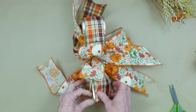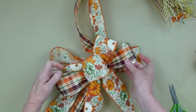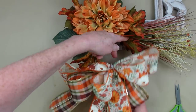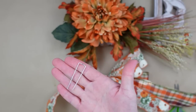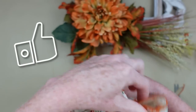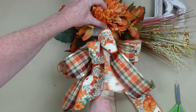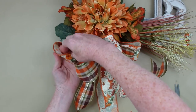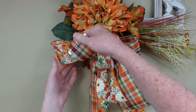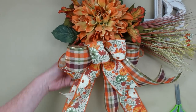My favorite part is fluffing the bow. I'm just going to start pulling the loops apart and pulling the tails apart - I've sped it up a little because you probably know how to do this part. But it really makes a difference in the way the bow looks - if you just leave it flat, you're not going to have the same presentation. I fluff all during the process of making my bow. I like the way the material feels and I like the way it looks - it's just primping, making it pretty.